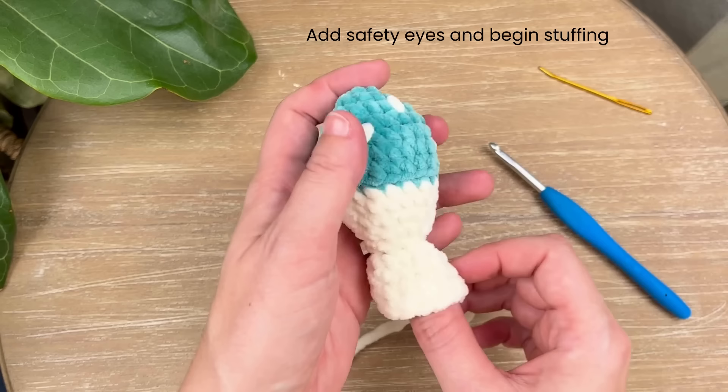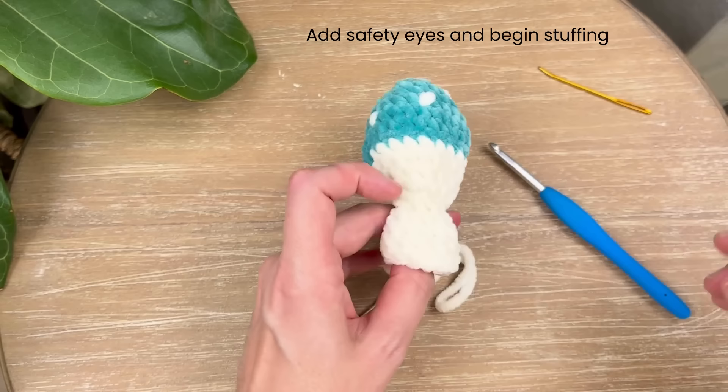Just finishing up round 16. Let's go ahead and pause for a second — we're going to add our safety eyes and begin stuffing.